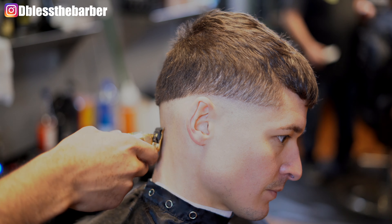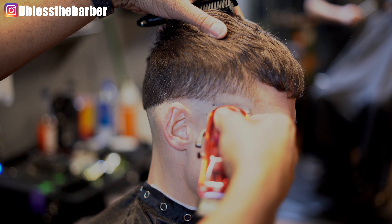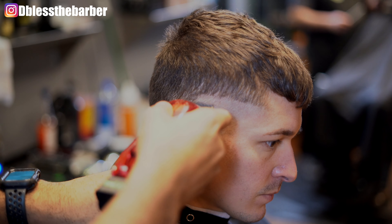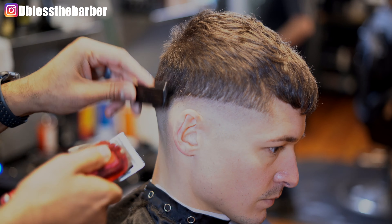After I went in with that soft trimmer, I use my Gold FX to clean it out and take it a little bit closer. Then I'll take my Wahl Senior, go in with the blade open, and go up about a half an inch, making sure that guideline is nice and clean and consistent the whole way through.